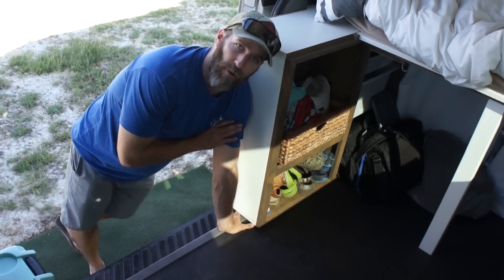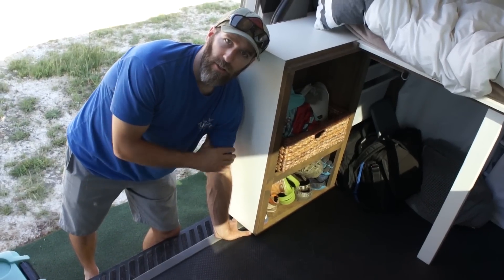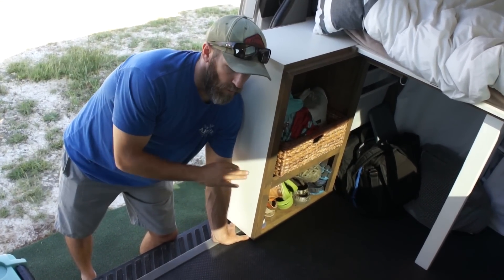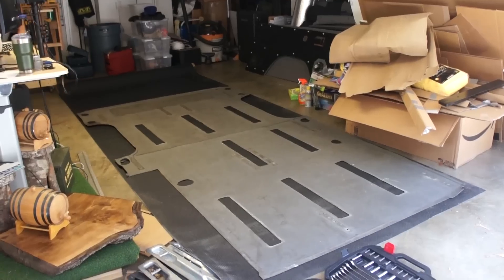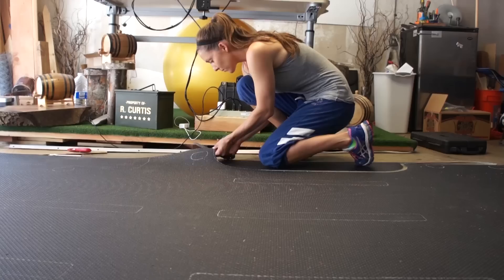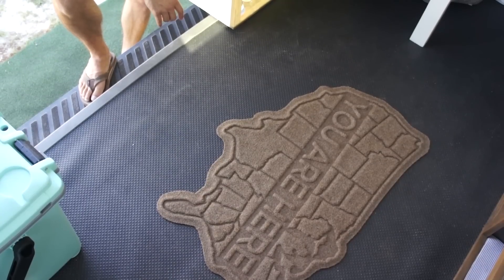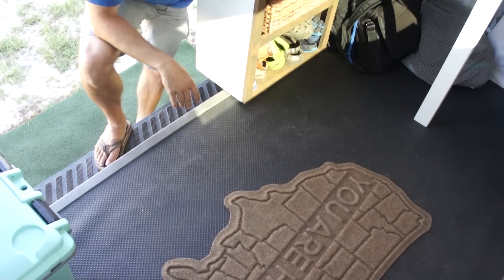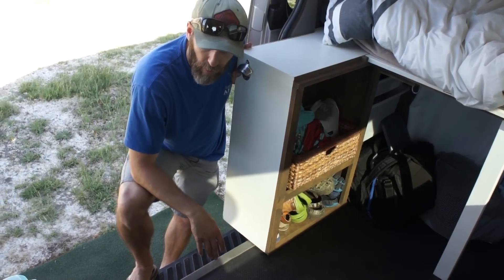The flooring we put in here is a heavy-duty mat flooring, kind of industrial grade — it's used for trade shows. Our good friend Nick Holmes got it for us. It was a big roll; we basically took out the original floor sheet, traced it out on top of this one, cut it, and it fit perfectly. It does get a little bit hot when it gets direct sun, but we like it because we can easily sweep it out and keep it clean. It's really rugged and we're constantly going in and out.